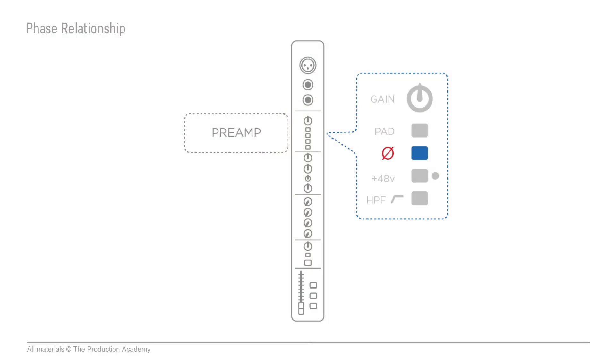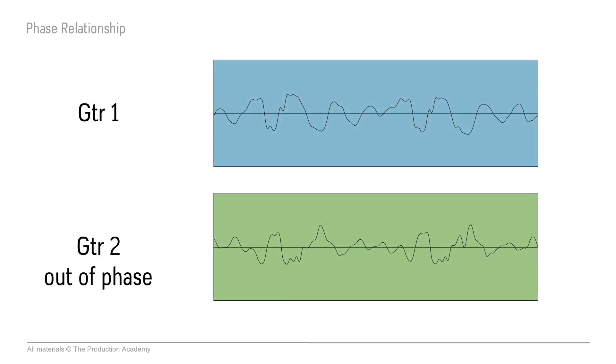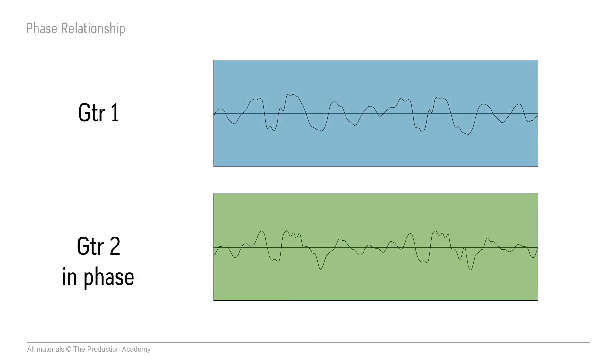You can't really see this, so you're going to use your ears. If the waveforms were canceling out, the sound would be pretty thin and not that great. What you would do is reverse the polarity on one of the guitar channels, and then those waveforms would line up much better and you'd have a much more solid sound.